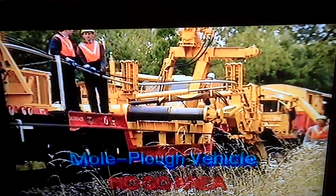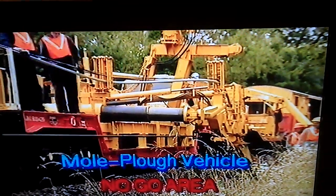This is the mole plough vehicle. This vehicle is a no-go area.